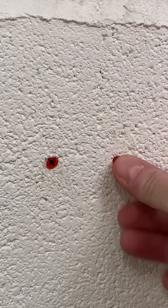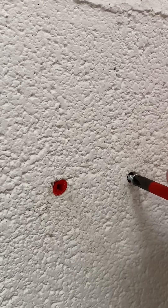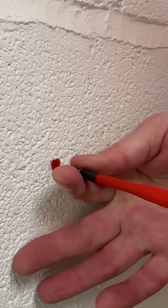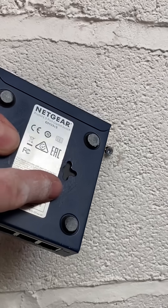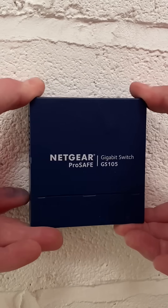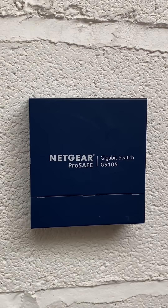Insert my plastic plugs, follow with my screws — making sure I didn't go all the way in. Remember the keyhole slots. Then just bring your item in — oh, perfectly spaced! Keyhole fixings work. Network router fixed to the wall. Top tip.